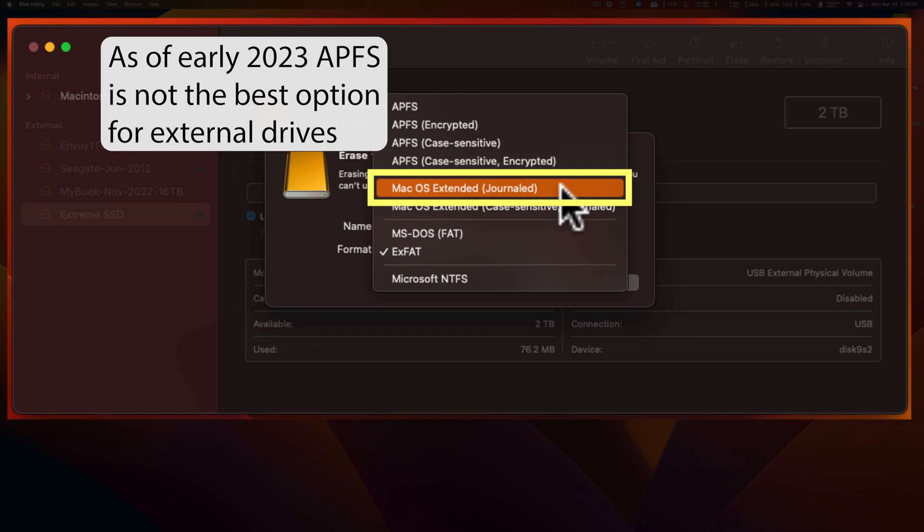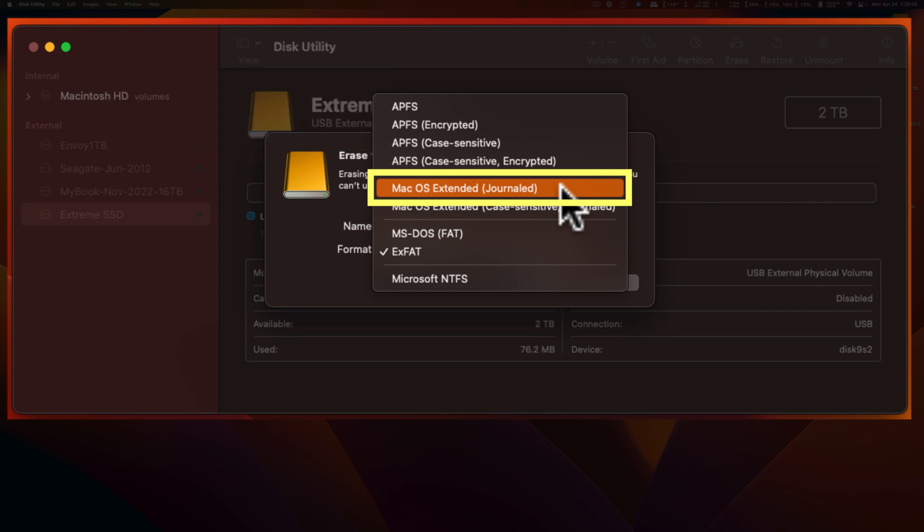APFS in particular has been highly optimized for SSD drives, and this is an SSD I'm adding as an external drive. But APFS is primarily designed for drives that come internal in your Mac. There have been problems with external drives formatted that way — problems to the point of losing everything on the drive because something didn't go quite right. Things unique to an external drive that aren't there for an internal drive. So for an external drive, the format I recommend is macOS Extended Journaled.